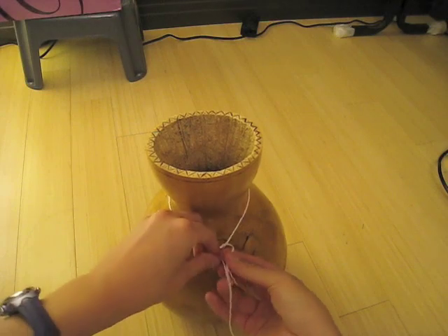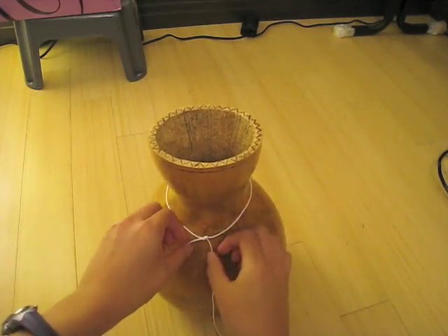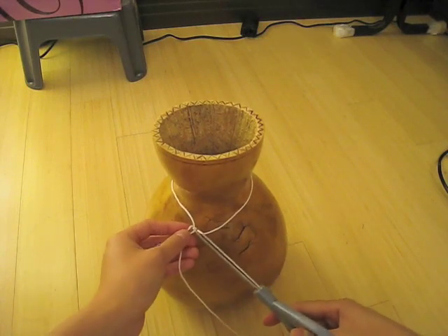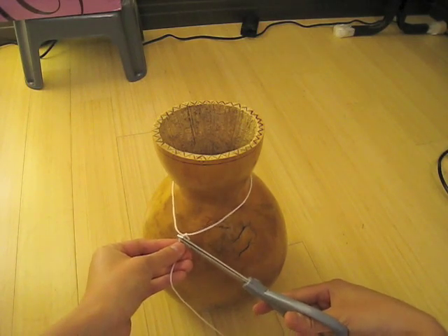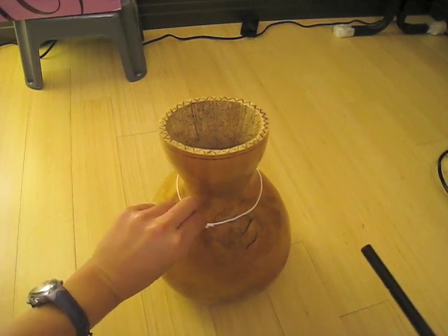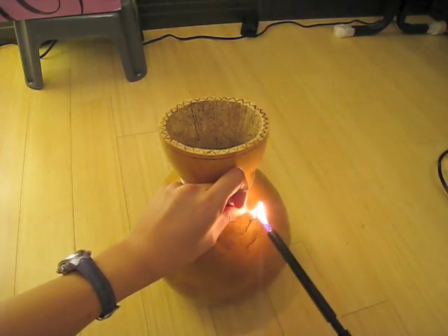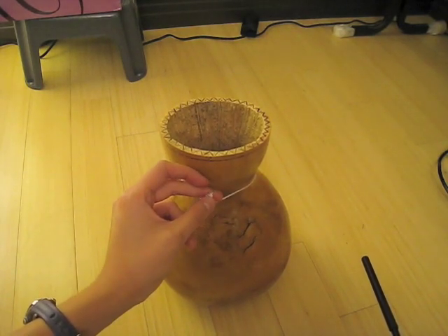Give it a double knot here and you can adjust the tightness a little bit. That seems pretty good — tighten it up. Once you're sure the knot is pretty tight, go ahead and snip the ends. And then, to keep it from unraveling, go ahead and give the ends a burn. As you can see, it has melted just the slightest bit, and your knot is now firmly in place.